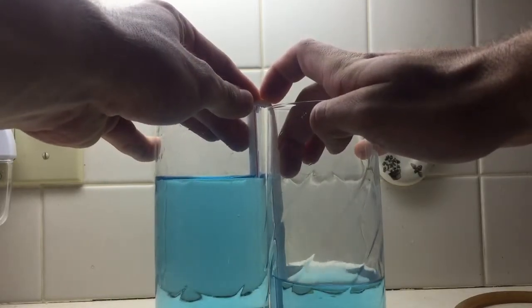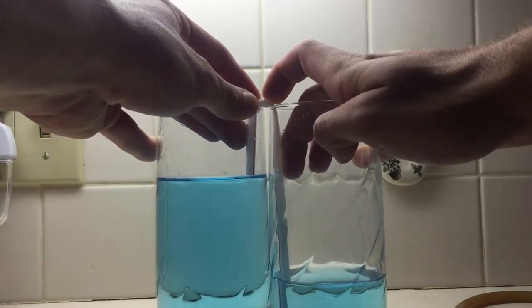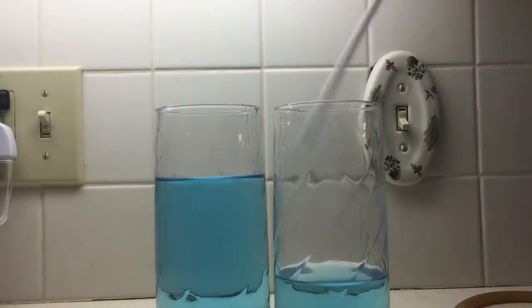This one is limited by the length of the straw — the left side is too low for the straw to pick up, so the tube filled with air and the siphon stopped.